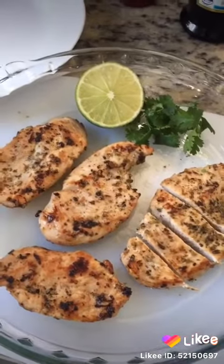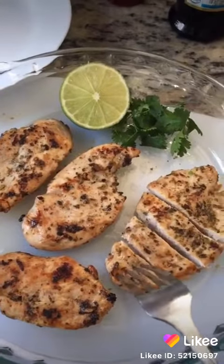So our simple and best chicken steak is ready. It's very good my friends. Thank you so much for watching. Have a great day.